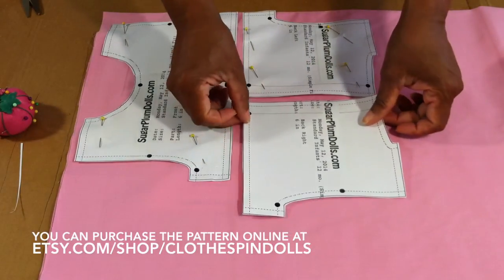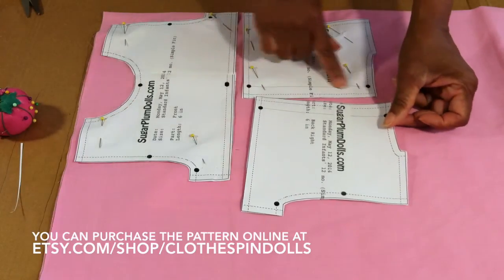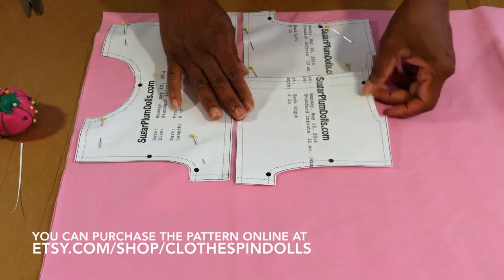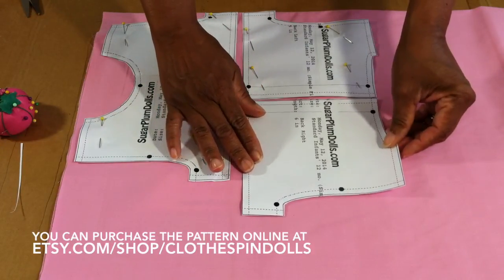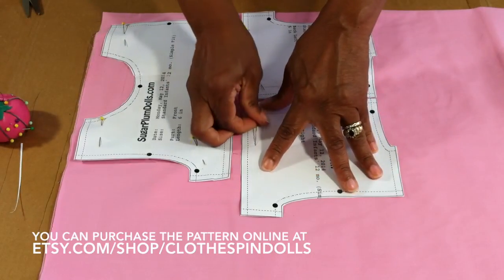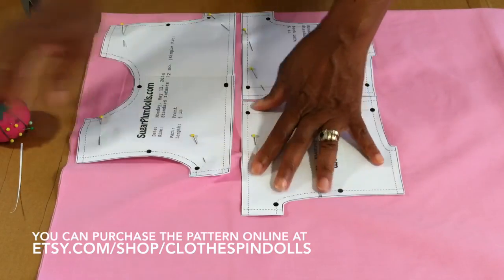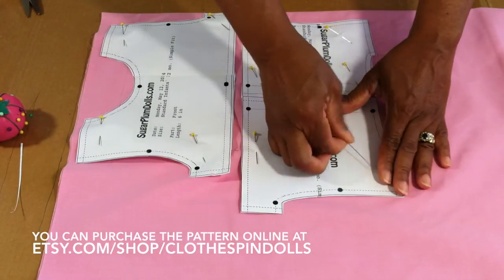This particular child's dress pattern is going to have buttons in the back. As you can see, this piece is a little bit longer so it will overlap to allow you to put buttons, or in this case we're probably going to put snaps on the back of the dress. You could also do a hook and eye, or ribbon — you can do it any way you want.